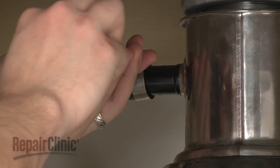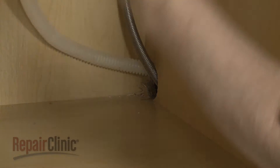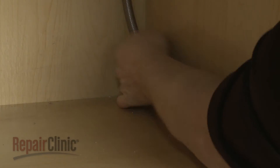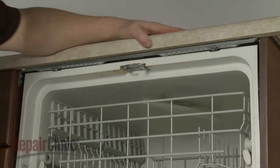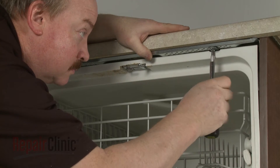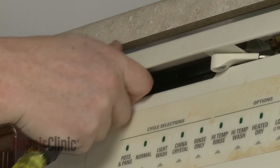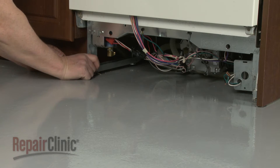Next, disconnect the drain hose from the sink drain or garbage disposer and feed it through the cabinet. Open the dishwasher door and remove the mounting bracket screws. To move the dishwasher, you may need to adjust the legs to lower the appliance.